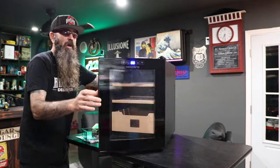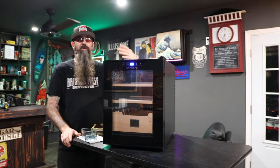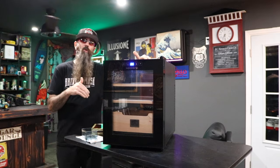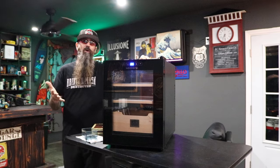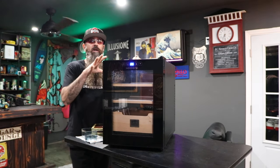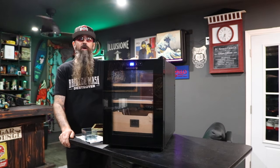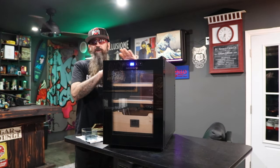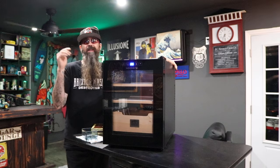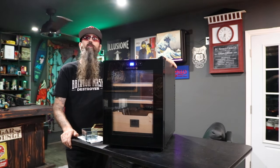Other than the small drawer and door issues — which are really just my personal pet peeves — this is an amazing humidor. Top quality construction, uber quiet, and only $170. You can find it on Amazon. I'll leave a link to their Amazon page in the description or a link in my bio, and if Need One provides a discount code, that'll be there too. At $170, you cannot find a good quality desktop humidor that holds 150 cigars and is essentially maintenance free.